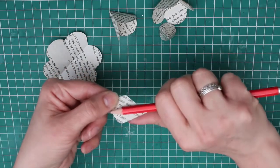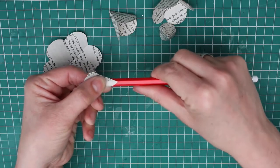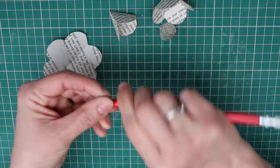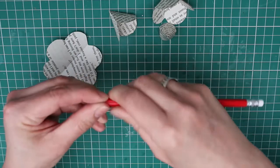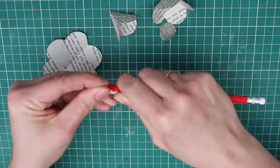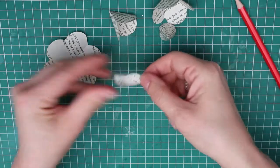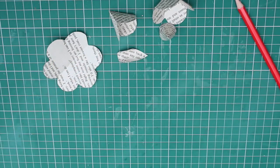Using the pencil again, gently curl your single petal, lining the point of the petal along the pencil. Give the pencil a couple of good twists. Now we're going to attach the inner petal to the stem.